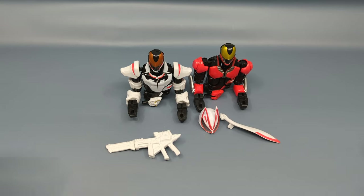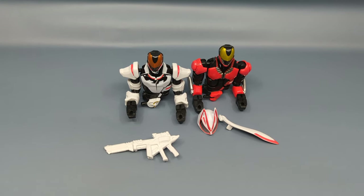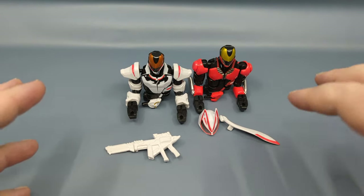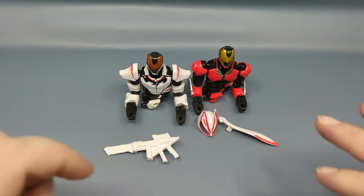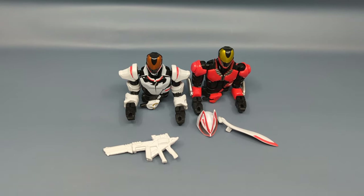For Geats, that's the Revolve Change line. Revolve Change really describes the gimmick — there's a transformation but there's also a rotation. I haven't been able to see any of the episodes, but let me just tell you right now, this has the lead to be toy of the year for me.